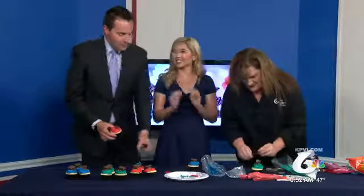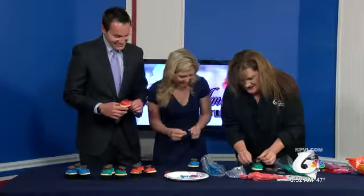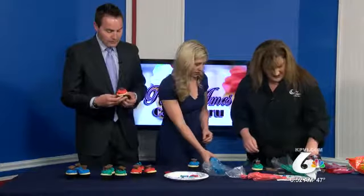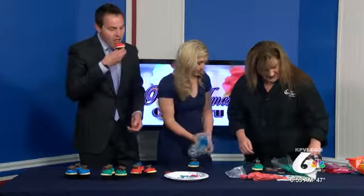I'm a better eater than I am a decorator. You are — you are a better eater! You're making me look a little better. Just stick it on, and if you wanted to you could put an M&M on there for the button.